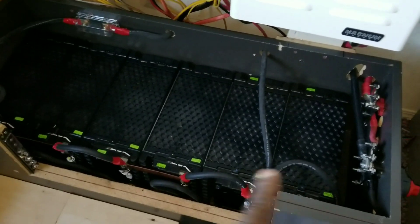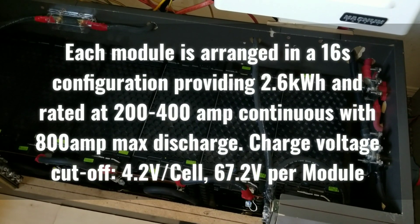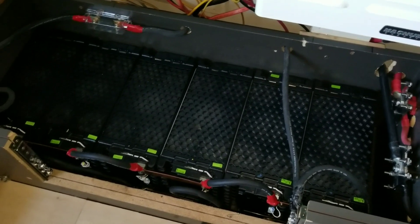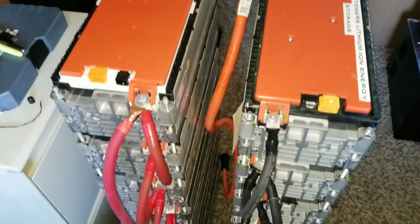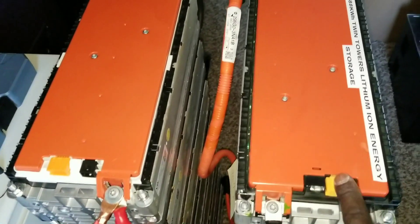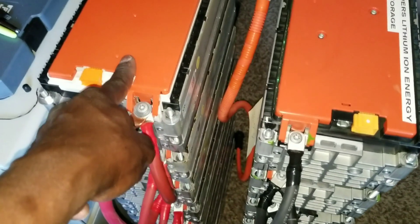The Ford Focus batteries are gone and I have the LG cam — this one's running up to about 60, I can charge them up to about 66 volts on the 48-volt system. And for the 24-volt system, you've seen the twin towers here — it runs on these twin towers, 600 amp hours, each module, each tower.